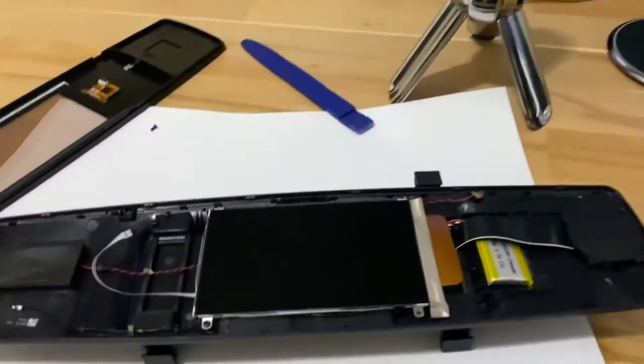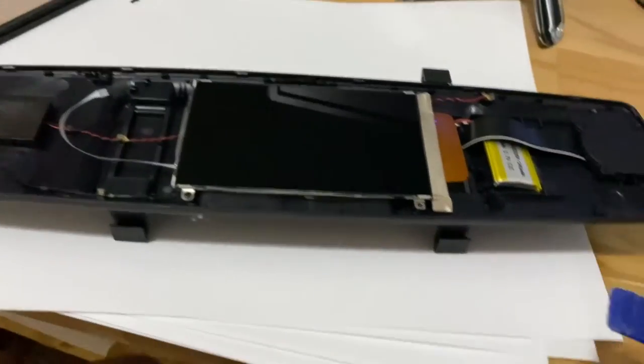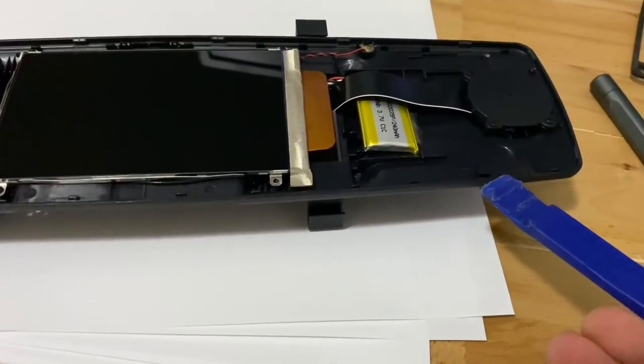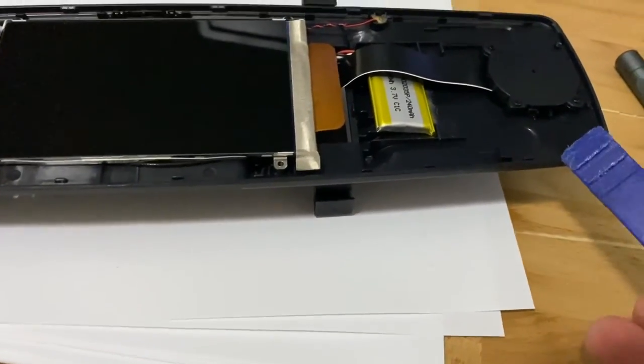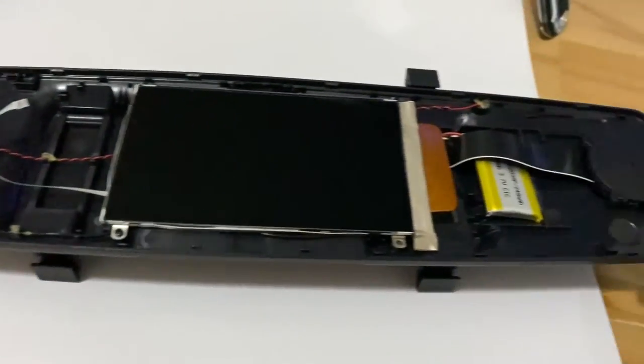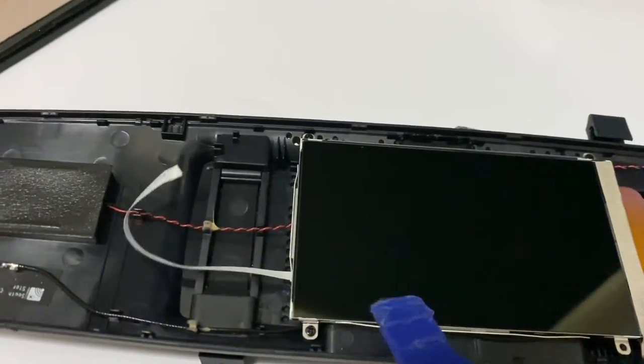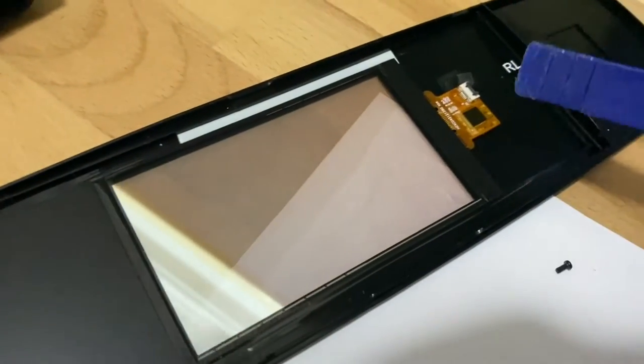I managed to pop it open even though this guy doesn't tell us how to open it. I've just used a sharp plastic tool and been able to wedge it in the seam and with a little bit of levering it pops open. You just have to slide it around and lever it as you go all the way around until it fully pops apart. Then it's connected front and back with this little ribbon from the LCD to the touch screen.